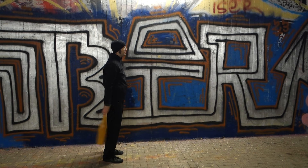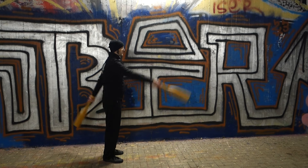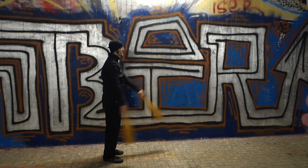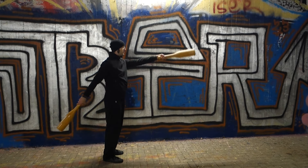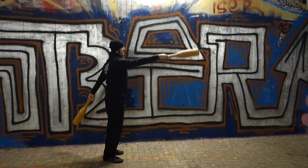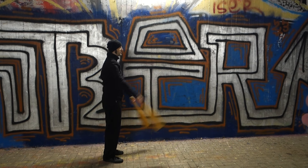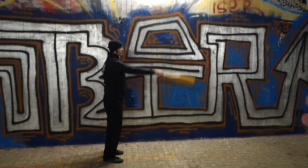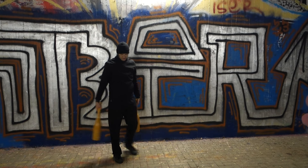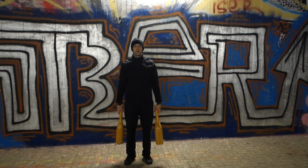Then we start with just one club, bringing it to the front with a nice, smooth, loose arm. Try to hold it for a moment to the front and swing it up and down. Don't let your clubs go too wide to the back — it should just go more or less to ready position. So just once facing the camera, introducing the pendulum.